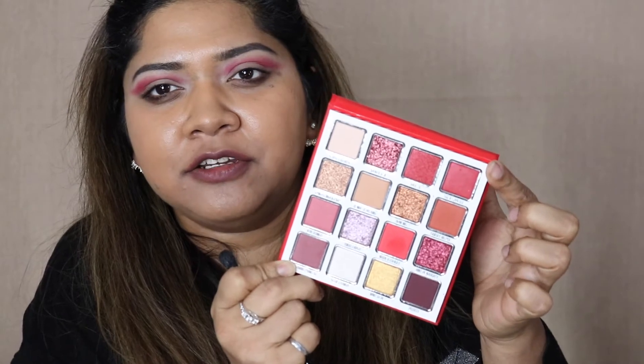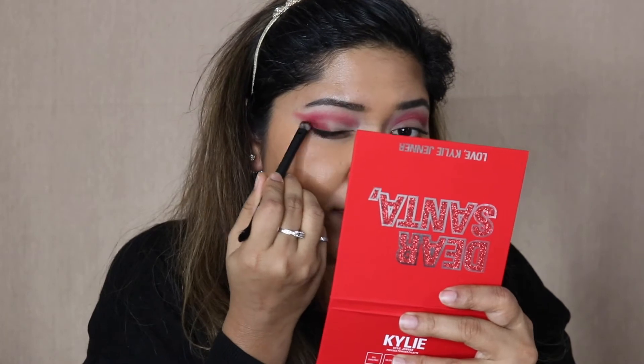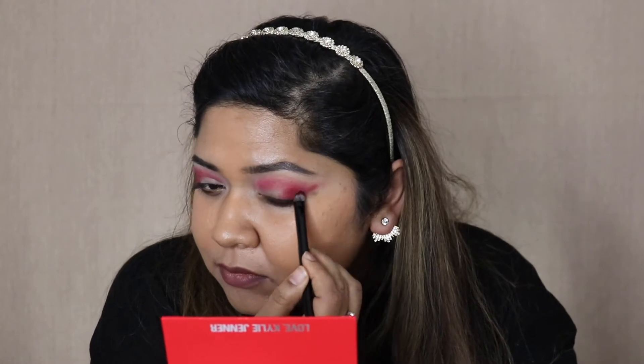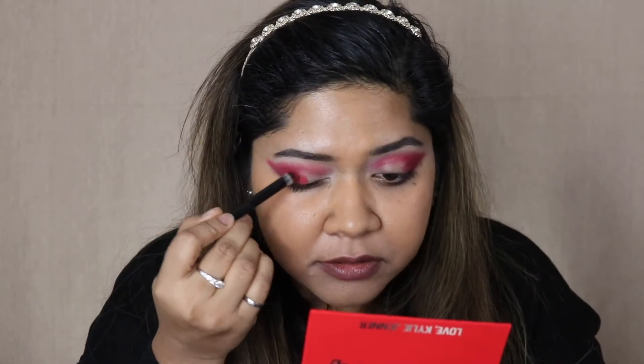I'll go in with the shade called Treat Your Elf — it's a slightly darker red. I'm going to pack this on the outer third of my eyes and then bring that same red shade in a little bit.